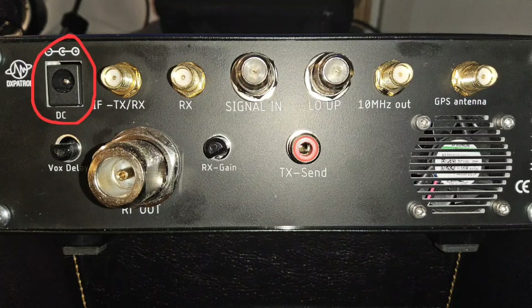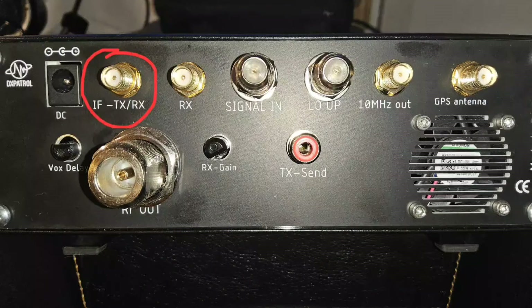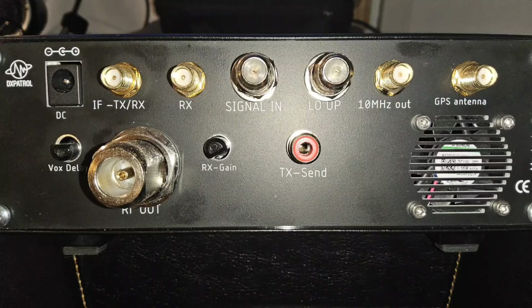Moving on to the back of the unit: top left is your DC power supply, a standard barrel connector supplied with the unit. It requires between 12 and 14 volts, so a DC battery or standard amateur radio power supply will suffice. The next connector is your intermediate frequency transmit and receive — an SMA connector where you connect your transmit radio. The absolute maximum drive is five watts, with a recommended optimum of one watt. A QRP radio such as the Icom 705 is ideal. Driving at five watts does sound a little overdriven, so I recommend keeping power down.